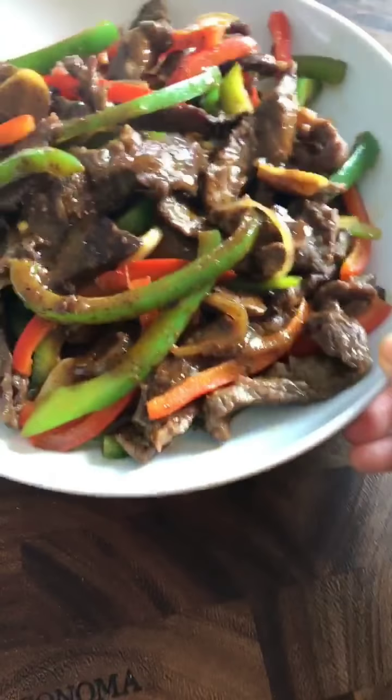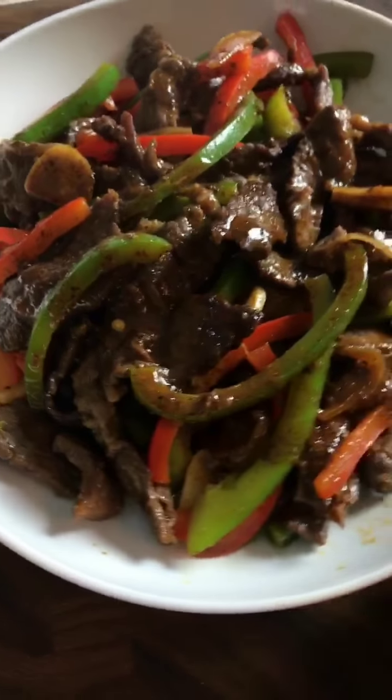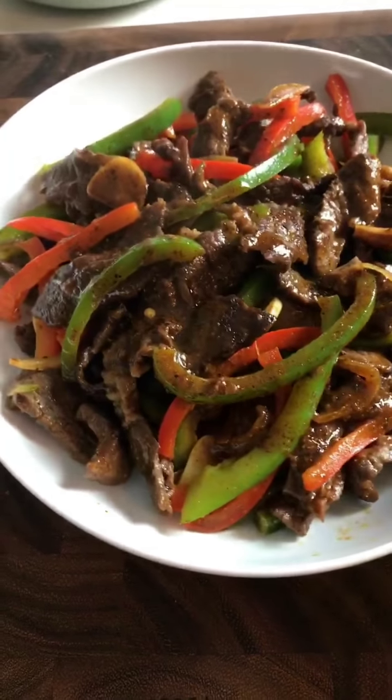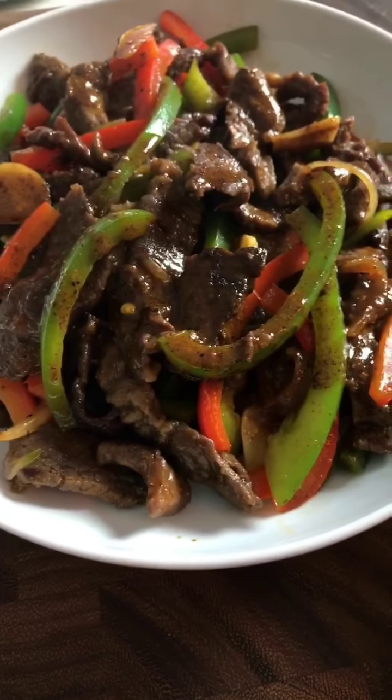If you're a person who loves a saucy beef stir-fry, I highly recommend you give this a try. This is my Chinese saucy pepper steak stir-fry. If you're watching on Facebook, give me a thumbs up; on Instagram, share with your friends; on YouTube, subscribe to my channel. Chat with you very soon — bye!